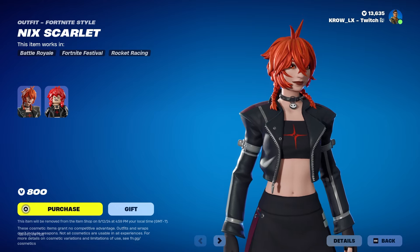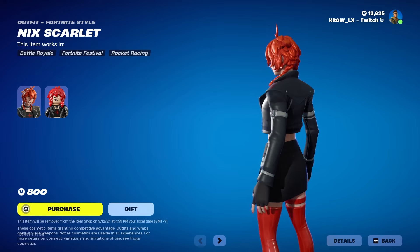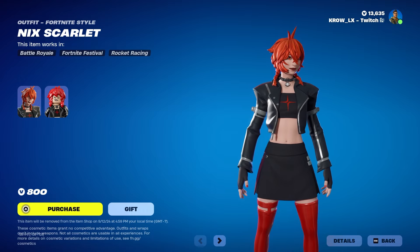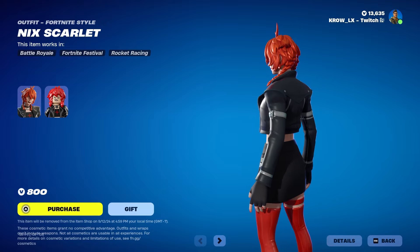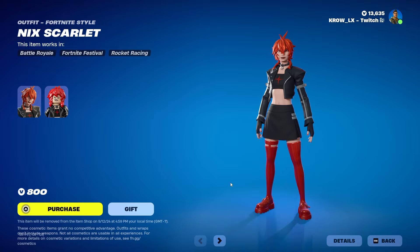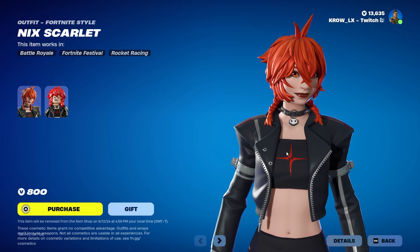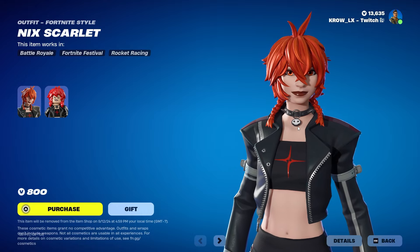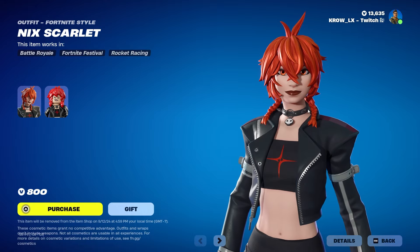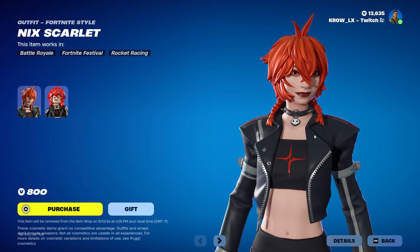You got the black gloves and she's wearing some nail polish — that orange. So obviously the whole theme of the skin is orange. In the middle of the chest you have a little red star, a little skull necklace, and the choker chain.